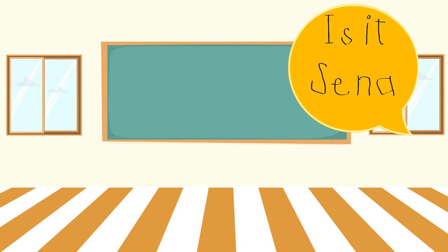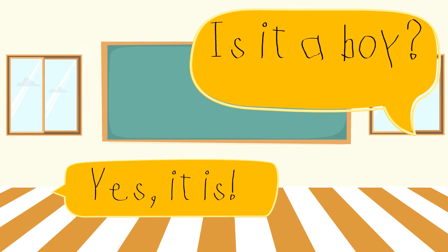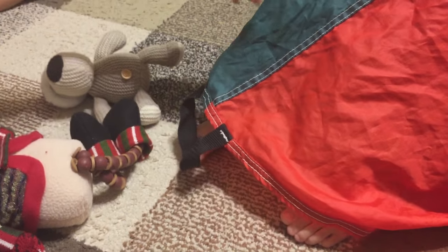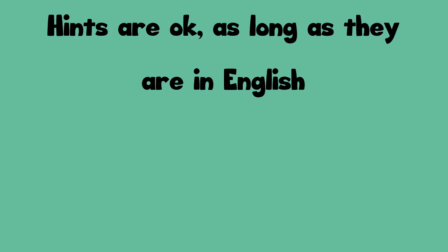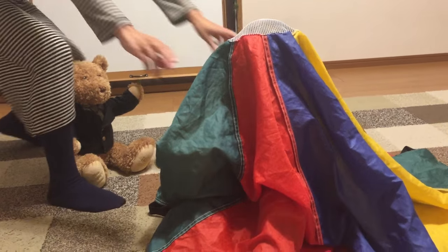For example: 'Is it Senna?' 'No, it isn't.' 'Is it a boy?' 'Yes, it is.' If the student can't figure out who's missing, you can give them a hint by letting them ask to see the hiding child's hair or shoes. Hints are okay as long as the students ask in English. 'Is it Kai?' 'Yes, it is!'